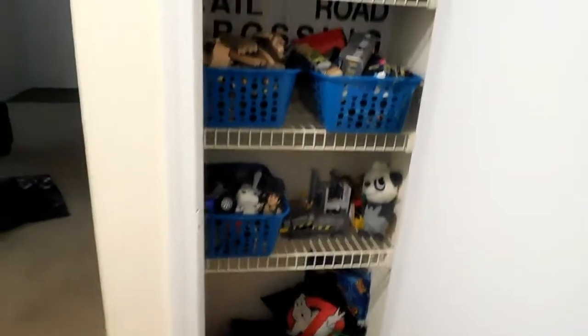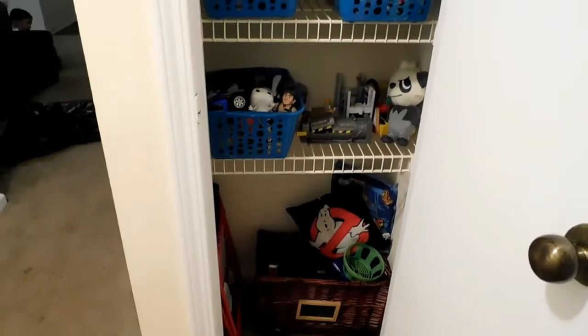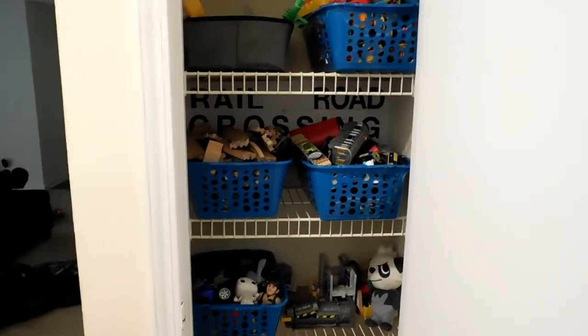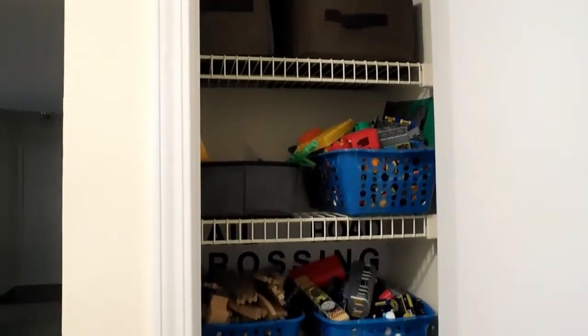If you like this tutorial and this DIY on how to transform a regular extra closet into a useful toy closet, give it a huge thumbs up and let me know what you think in the comments below. If you have suggestions on what else to transform a linen closet into, I'd love to hear your comments, questions, and suggestions. Keep it positive, folks. I love you guys very much. Thank you so much for watching — I'll see you on the next one. Peace.